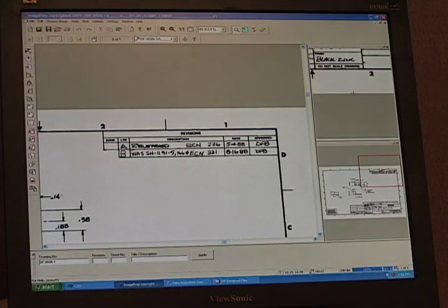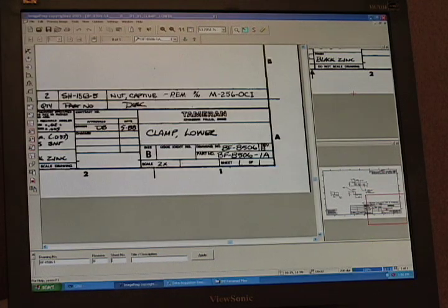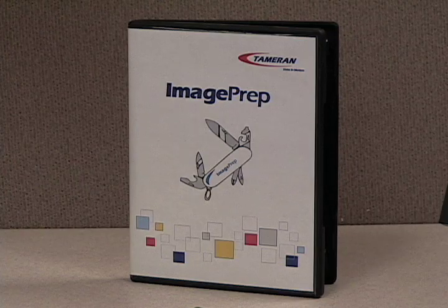But what about when you need to make a lot of edits and do more indexing? I have that covered. For advanced image processing such as rotating, indexing, cropping, and watermarking, you can use Tamran's image prep software.